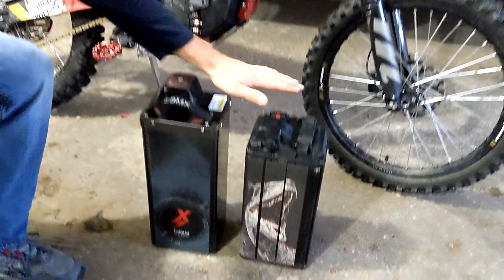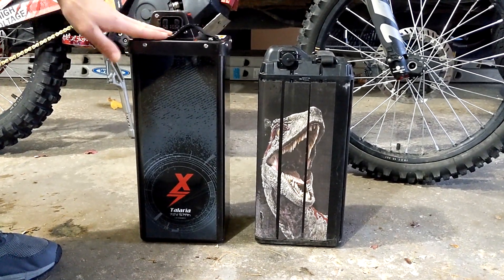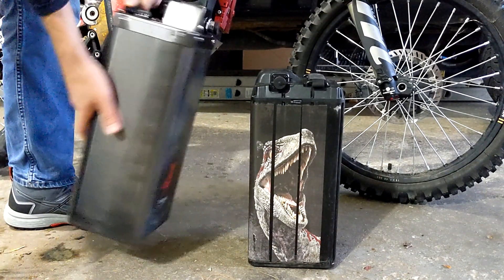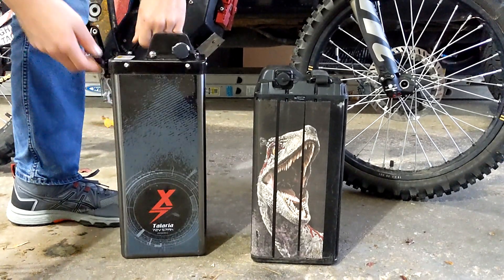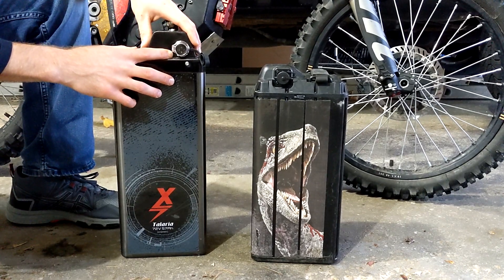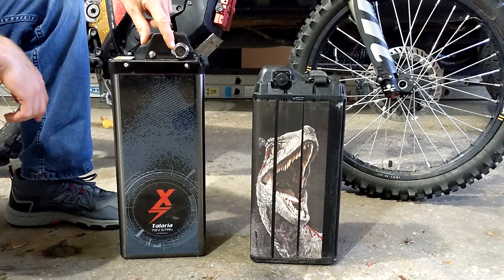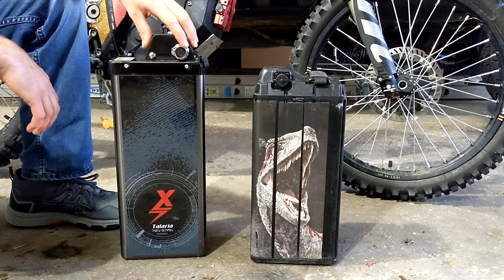Here it is next to the stock battery — it's just slightly taller, probably an inch, not including a little lift here. And on this side, we got a charging port, which I thought was a stock Surron charger port, so I didn't really look into it that much. But apparently it's an aftermarket charger that you have to get.